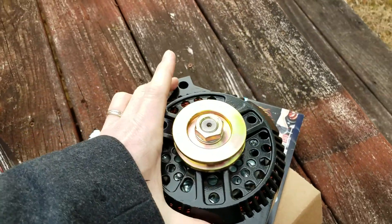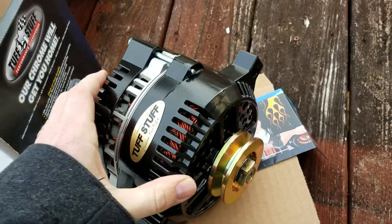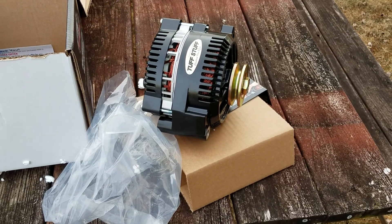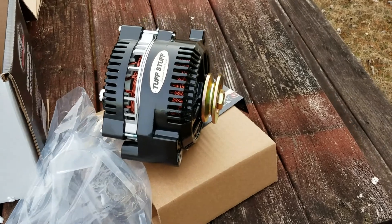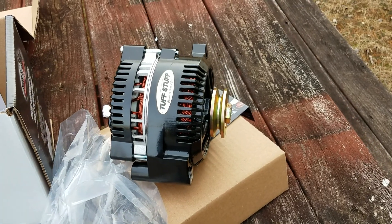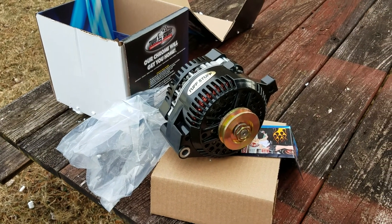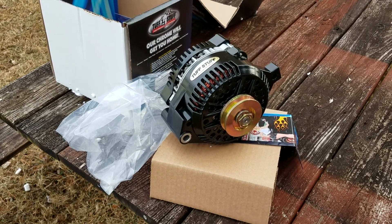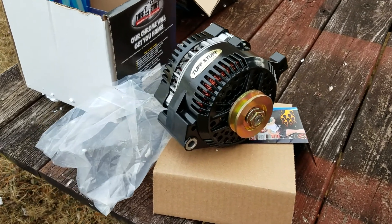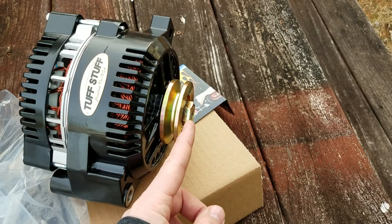The mounting holes are probably a quarter to three-eighths inch wider, which with my mounting setup shouldn't matter. The only concern is whether the one V-belt will actually hold when the alternator kicks on — the brushes are bigger since it's a much larger alternator with bigger windings, so it's going to create more drag. If it doesn't hold, my option will be to put a two V-belt pulley on here.